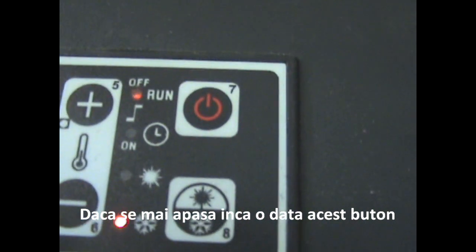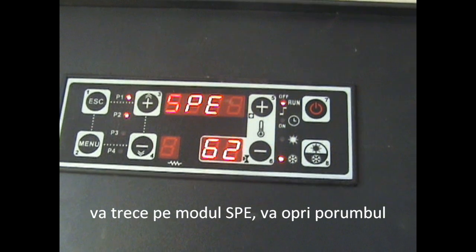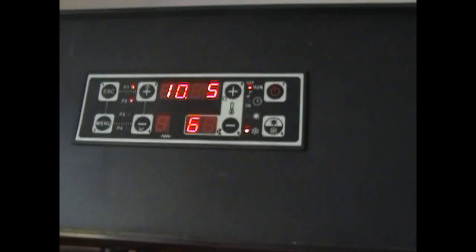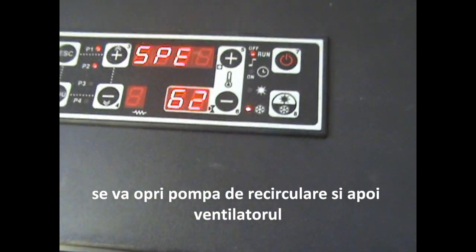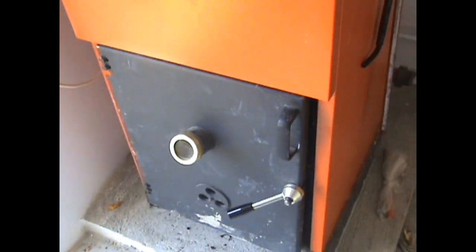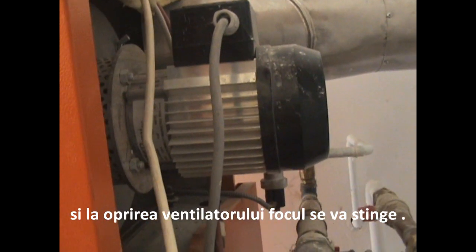Also, when you push this button again for five seconds, it will stop automatically. Now it's on SAP mode, which means it will shut down — first the corn will be shut down. Then, as the temperature of the water drops below 55 degrees, the recycling pump will also stop. And soon after that, the ventilator will stop as well, when there is no more flame in the system.